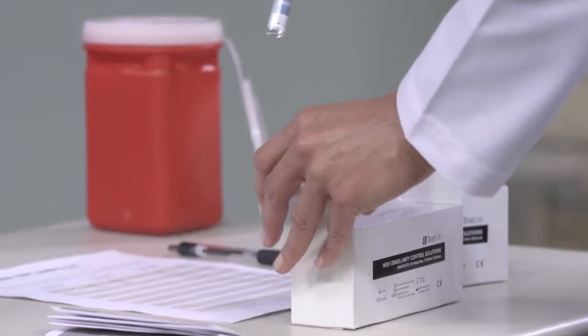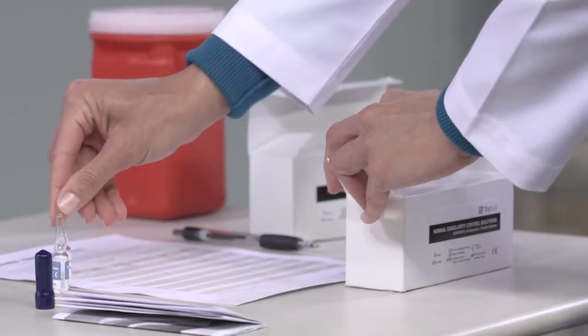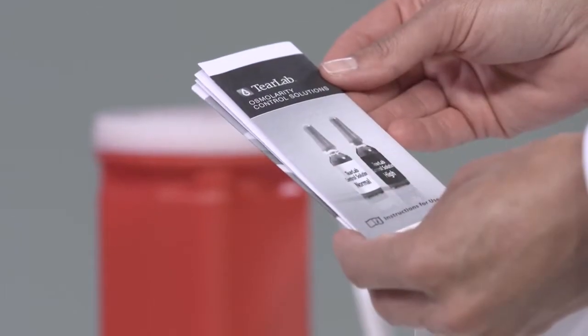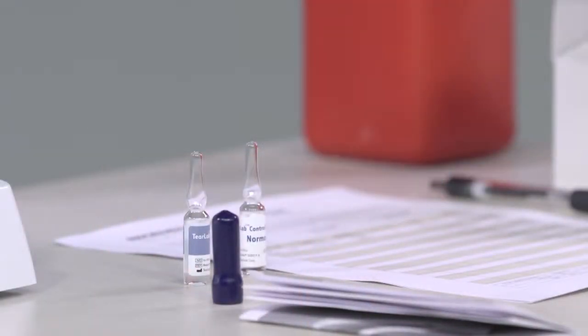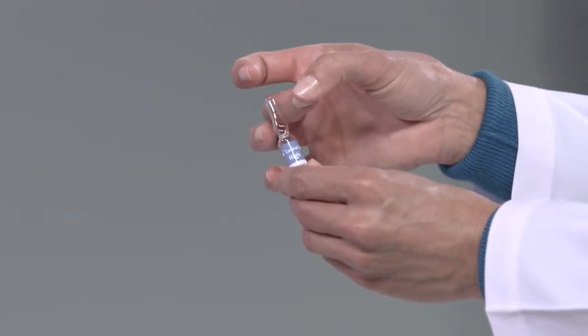Remove one ampoule from the box of high controls and one ampoule from the box of normal controls, along with a blue rubber sleeve. Remove the instructions from the back of either box. Tap the neck of the high control ampoule to remove any excess solution.